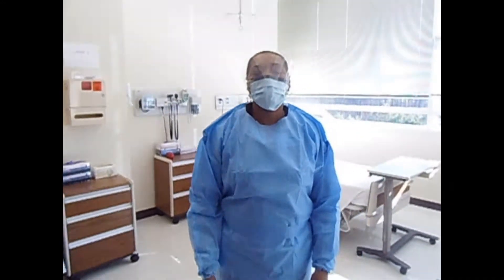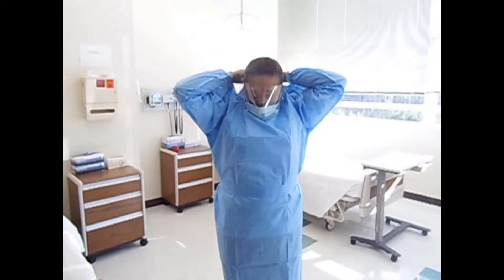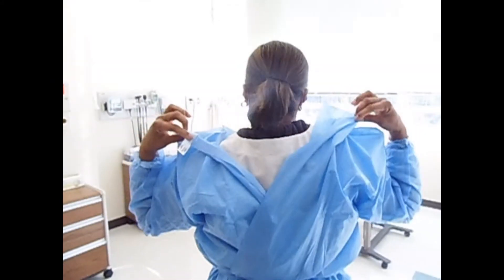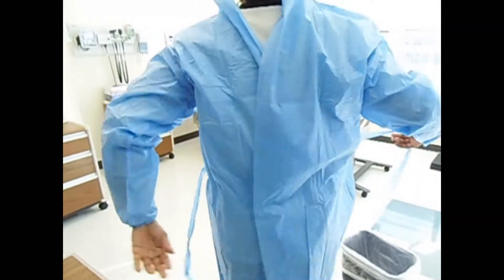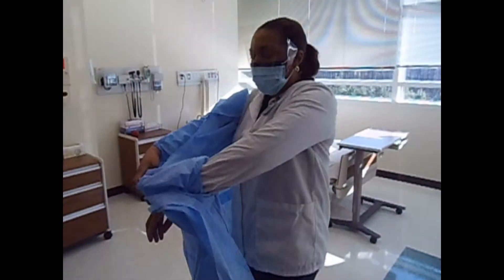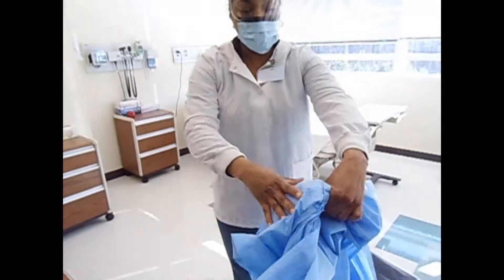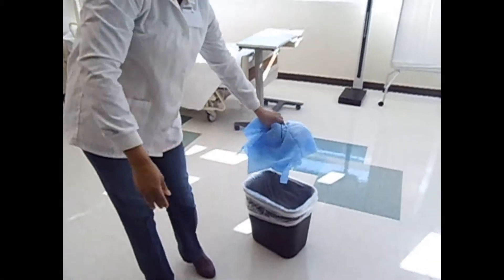The next personal protective equipment to remove is the gown. Unfasten the top portion — in this case, remove the velcro from the neck. Then untie the gown. Go back to the top of the neck, go inside the gown, and pull it over your sleeves and down your arms. Roll the gown inside-out with the clean part facing out, and discard in the container.